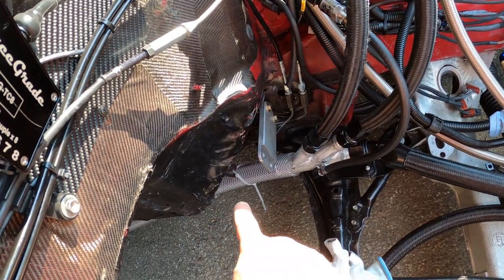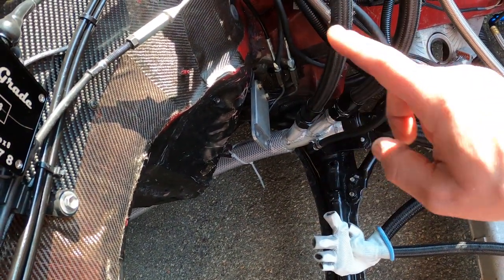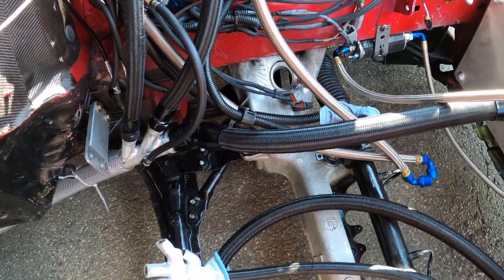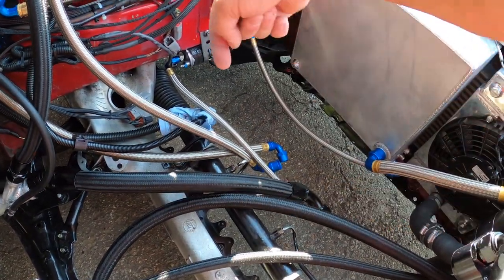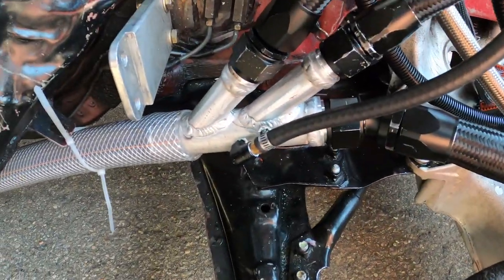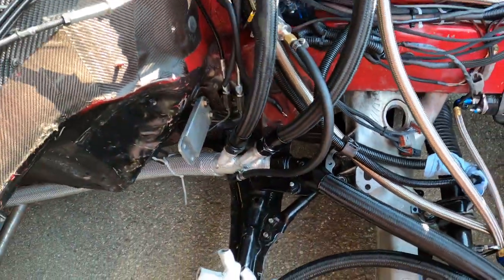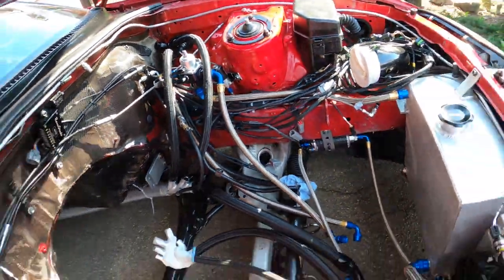We also plumbed the catch can setup. I'm going to have that big hose coming from the back going to the catch can. This is a fitting from one valve cover, another from the other valve cover, and this big hose is going to go to the block — I've got to shorten it, but there's a fitting on the block on this side that's going to feed to that. Big thanks to Renee at Centerline for doing this. This is the crankcase pressure sensor to see how much crankcase pressure is building.